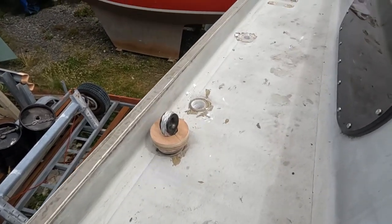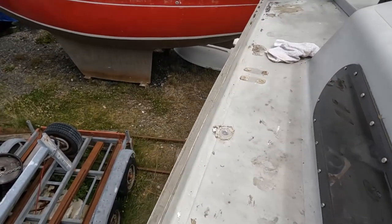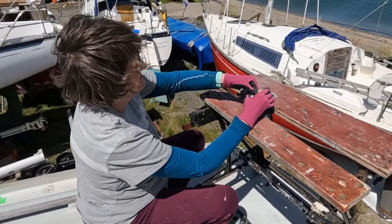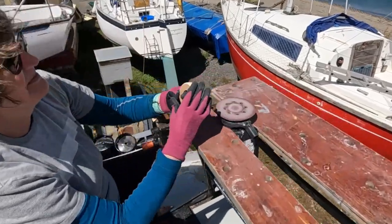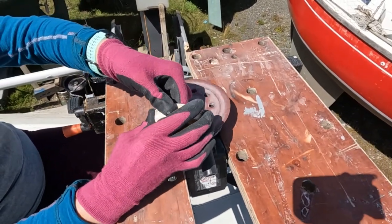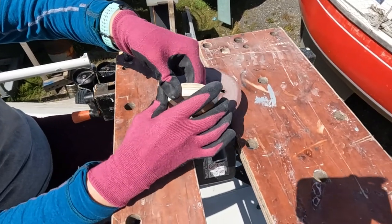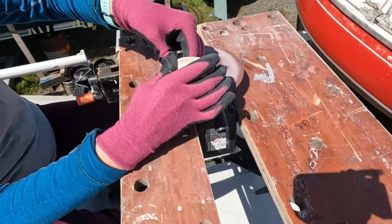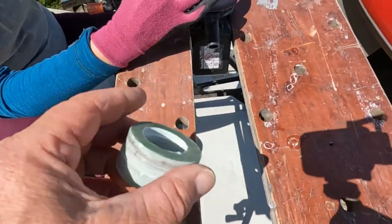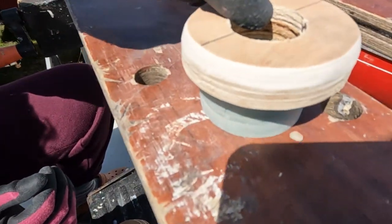We've got two holes made on this side and ready to make the two holes on the other side. It's Saturday the 2nd of July, it's blowing again, but Jane is sanding the mushroom pieces for where the shrouds and chain plate loops go into the deck. The wooden pieces are the top collar that will stop the fabric sleeve from sliding up, and the FR4 pieces are the lower part.